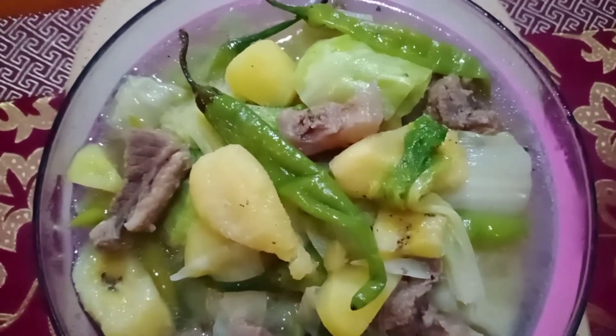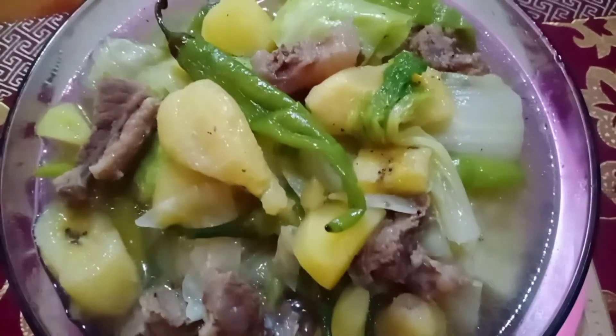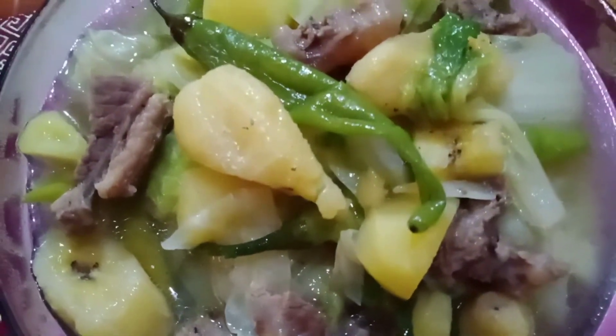Ang daming gulay. Kung gusto nyo ng soup, this is perfect, lalo na sa malalamig na lugar. Pero mainit dito sa Pilipinas. Okay lang yan, may electric fan naman. Come on and let's eat.